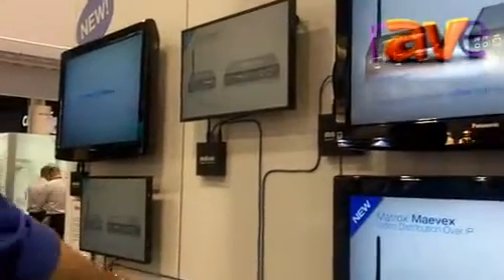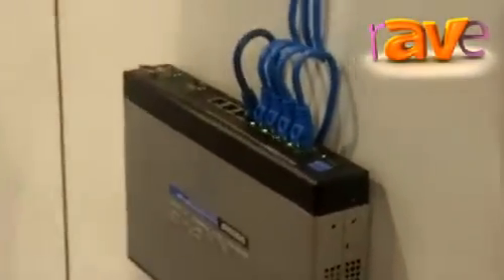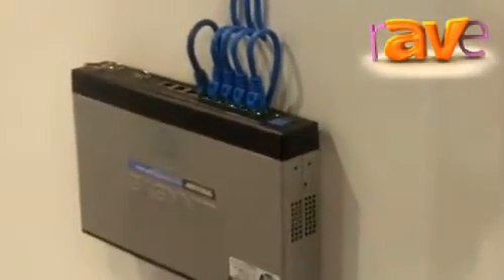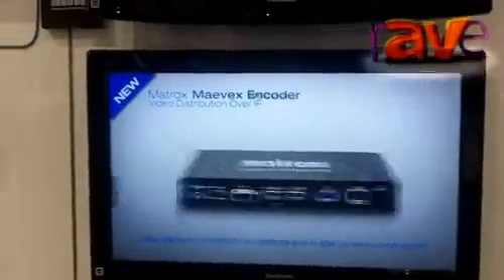It's full H.264 video, Blu-ray quality on the screens — probably the best quality you can get — and it's all running over a standard IP network.